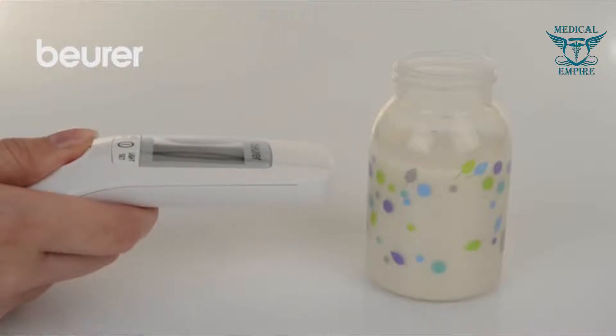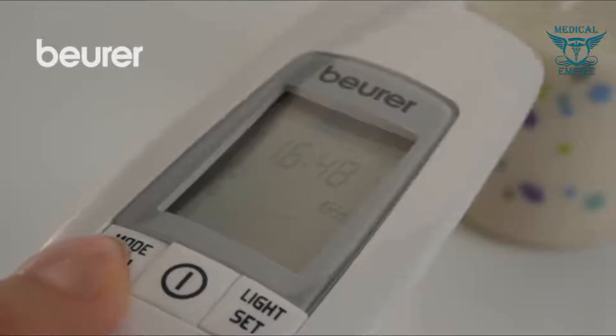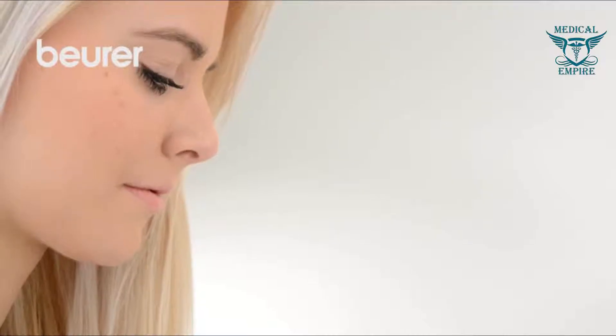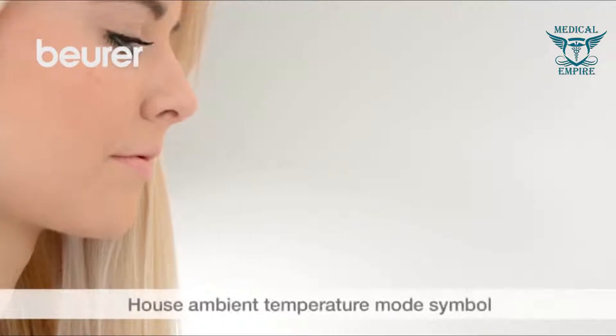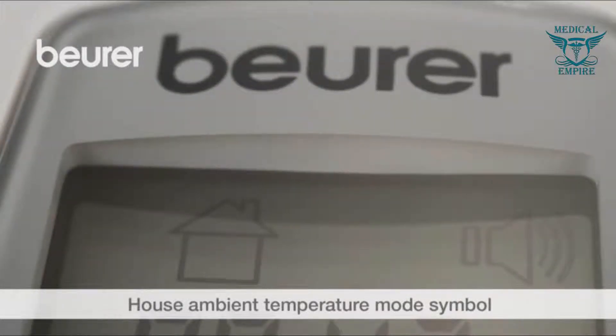Proceed as described above to measure object temperatures. Press the mode MEM button to change to the object temperature mode — the baby bottle symbol appears. The ambient temperature, indicated by the house symbol, is shown directly after having changed to this mode.